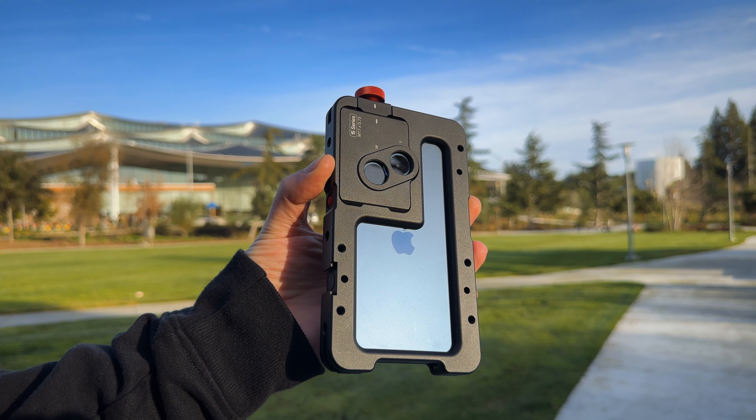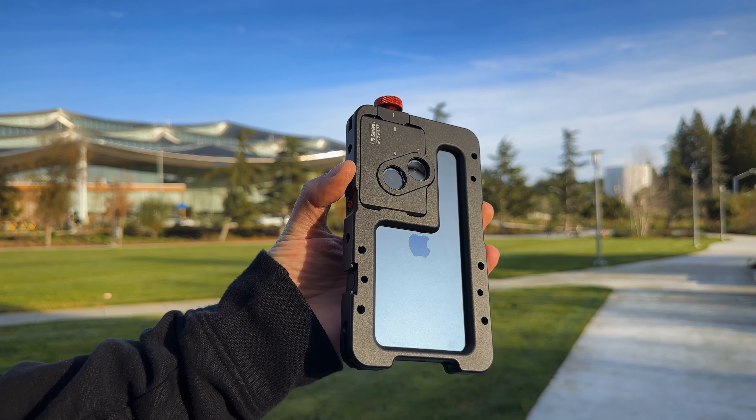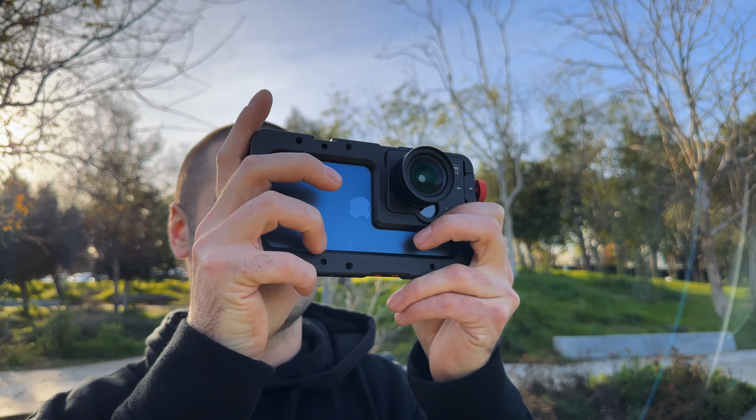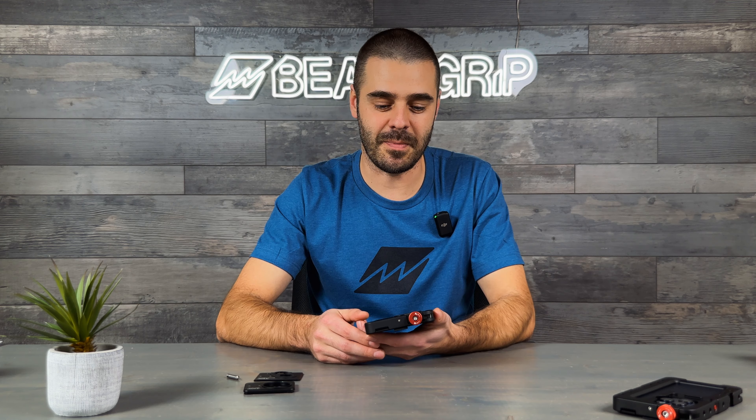With the M17 plate, you can use a wide variety of lenses that come with an M17 mount, and you'll be able to mount them on either the main camera or the tele camera on your iPhone. Next, let me show you the Moment T-series lens mount plate.